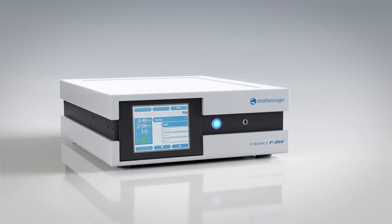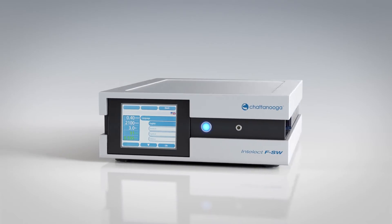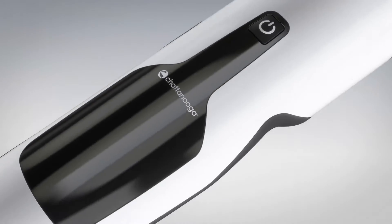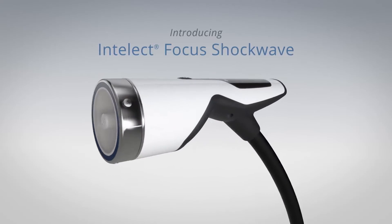The Focus Shockwave has advanced features and benefits both from a technological standpoint as well as for ease of use. Be aware that Focus Shockwave is a medical treatment that can only be applied by qualified medical professionals.